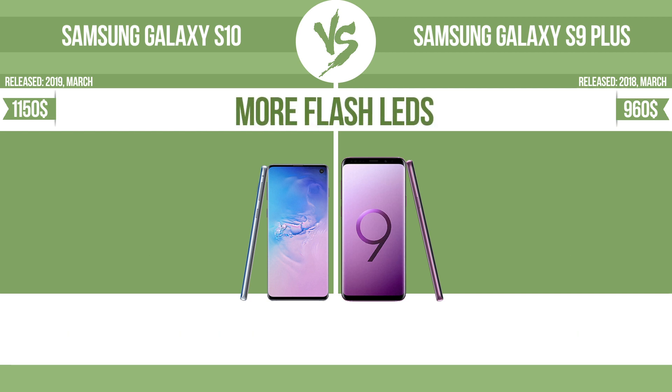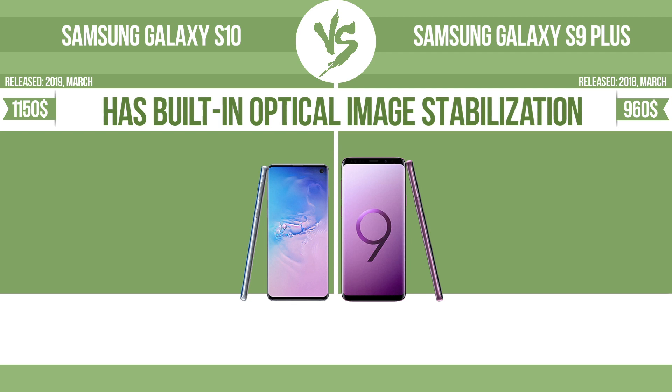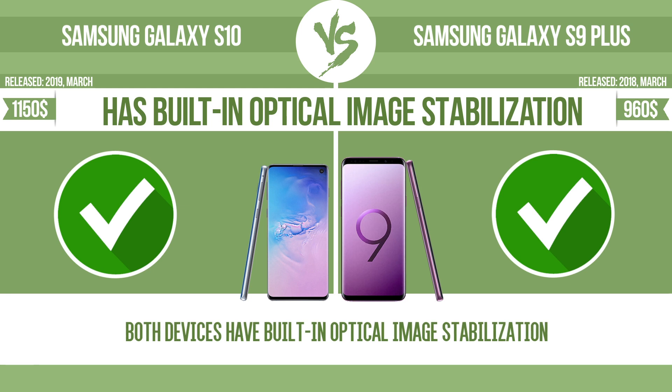More flash LEDs. Multi-LED camera flashes use LED lights, which have different color temperatures — warm light and cool light — improving the color balance based on the conditions in which the photos are taken. Built-in optical image stabilization uses gyroscopic sensors to detect the vibrations of the camera. The lens adjusts the optical path accordingly, ensuring that any type of motion blur is corrected before the sensor captures the image.